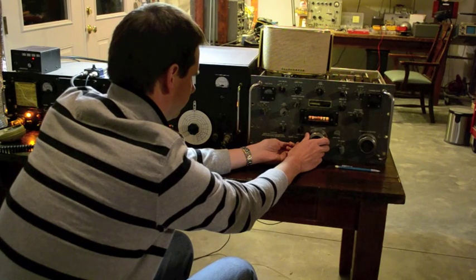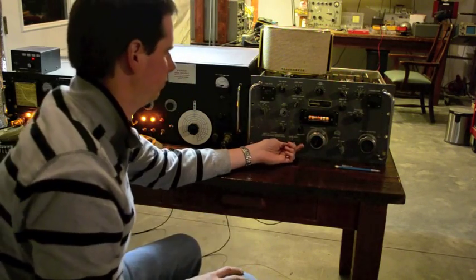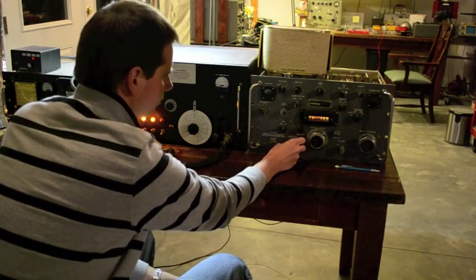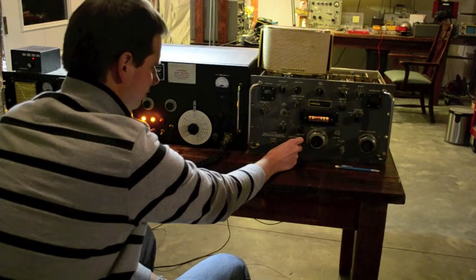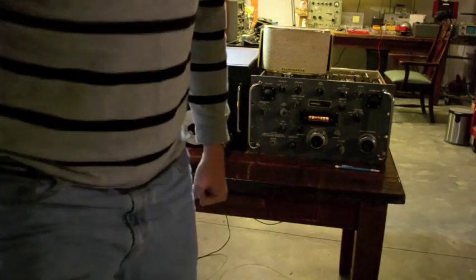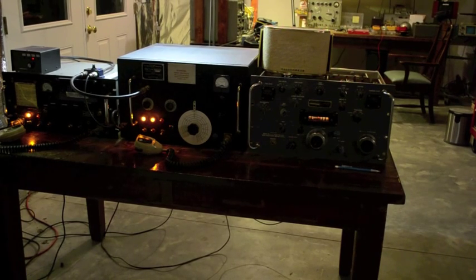For the moment, you're probably S9 in the last two — not a problem, but nice copy, nice audio from the camera as usual. Bye, take it easy. Good morning, Dave. November 4 Golf November — radio seems like that's booming. A nice radio. Very good, Dave. Good morning, 73, good day.